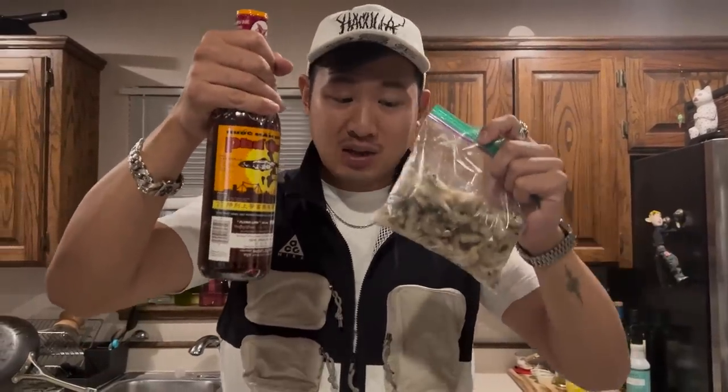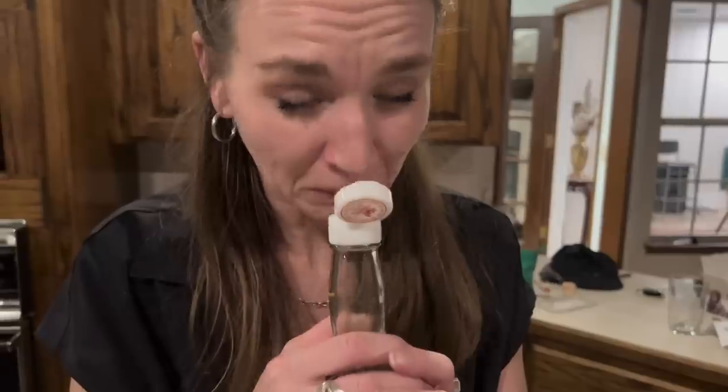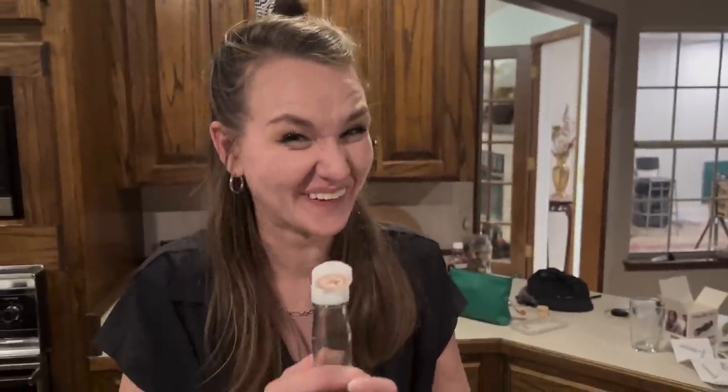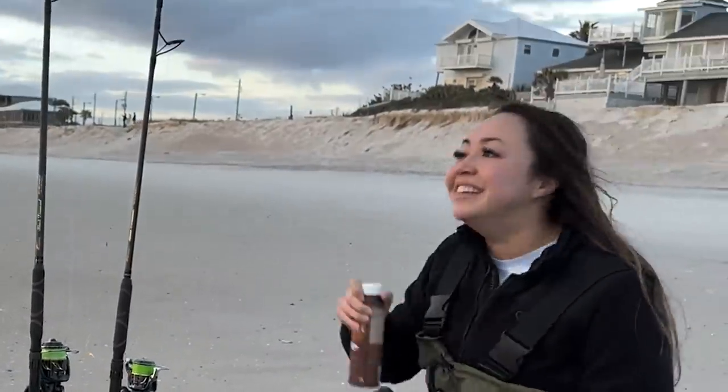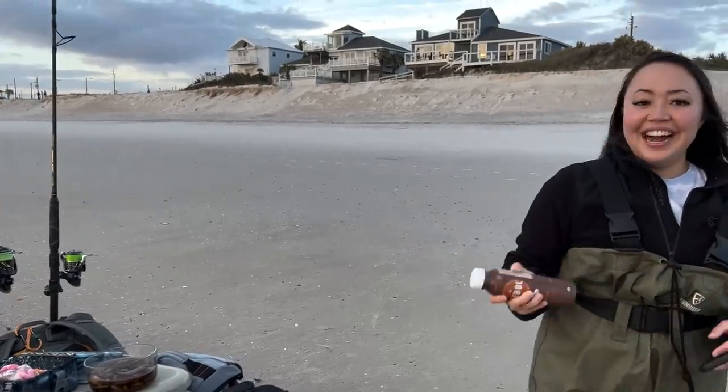We're going to try soaking some of this frozen shrimp with Vietnamese nuoc mam fish sauce. It's pungent, right? It's pungent! Just to fit it in. Smells like grandma. Smells like grandma?